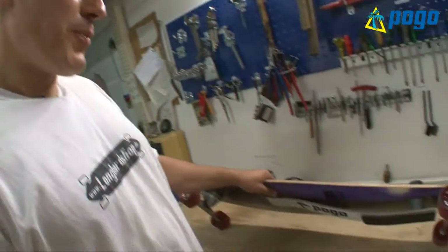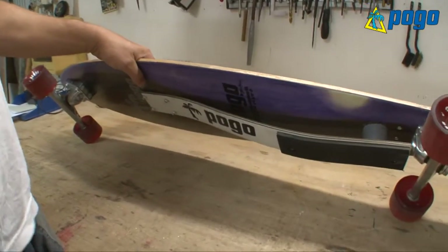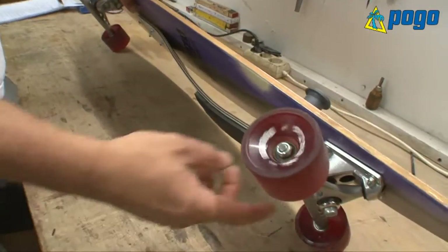Hi, my name is Jogi from Pogo Longboards and I want to show you our new longboard brake. This brake is a completely independent system — it is not interacting with the wheels or the trucks.